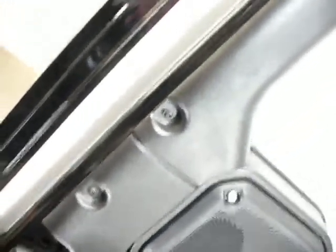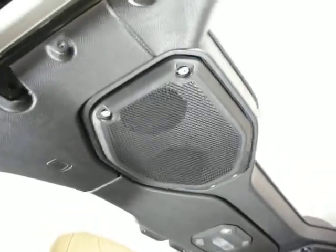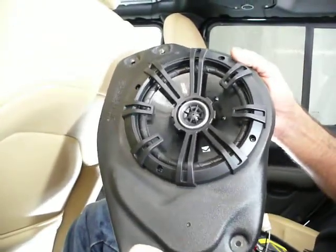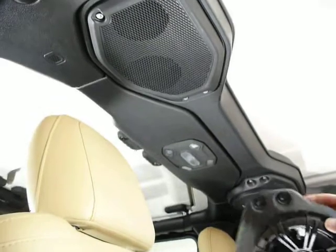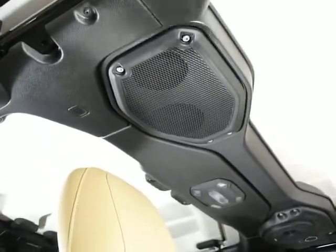A standard system wouldn't need that — it would just have regular full-range speakers. We're actually doing an install on a standard system next. I'll show you right here how it looks: this is the tweeter hole you don't cut. Once we get the wiring in, I'll explain the difference between the premium and standard system wiring.